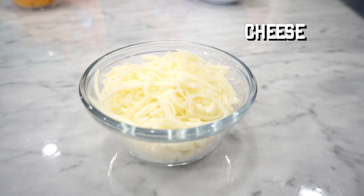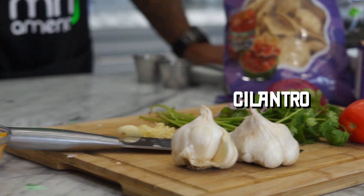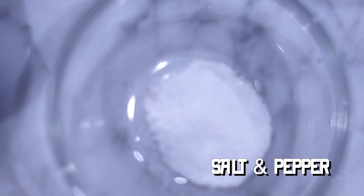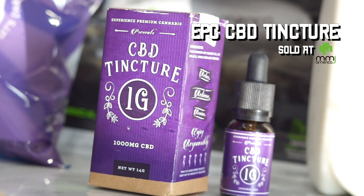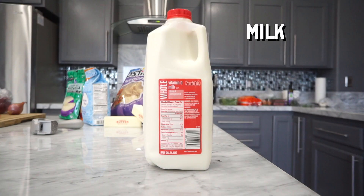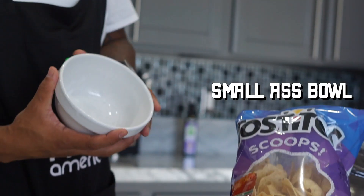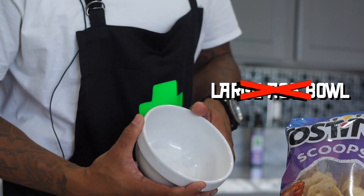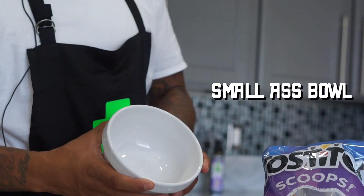First of all, you need cheese. You got your garlic clove. You got cilantro. You got aroma tomato. Onion. You got your salt and pepper. You got some Tostito scoops. All-purpose flour. EPC CBD tincture. You got your whole milk and some unsalted butter. Last but not least, don't forget a small bowl. Don't use a large bowl or medium bowl — make sure it's a small bowl.